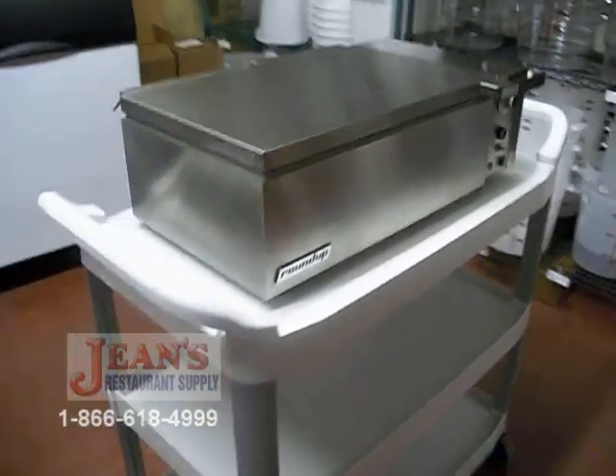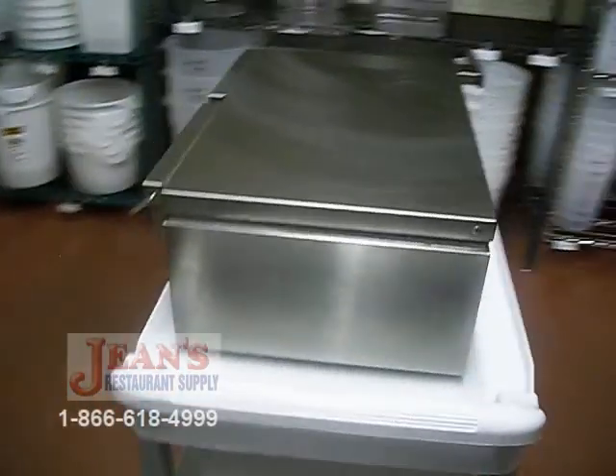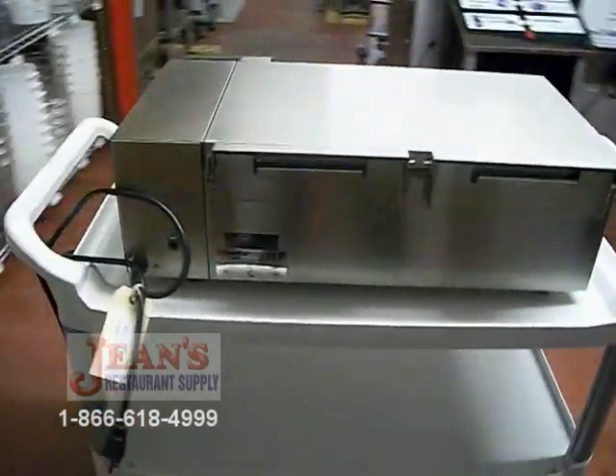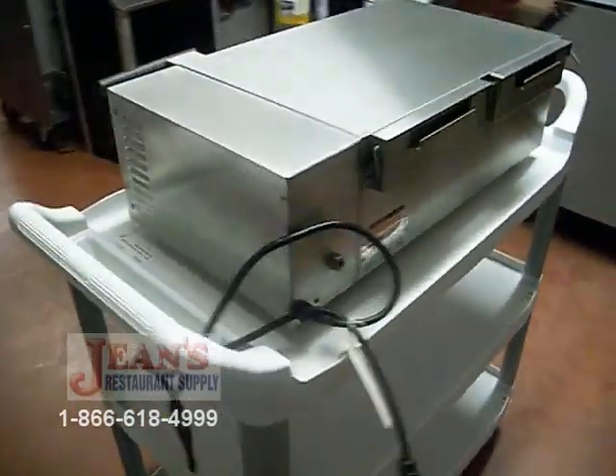This is a deluxe food warmer model DF-WF-260C by Roundup. It is constructed of stainless steel exterior and interior.